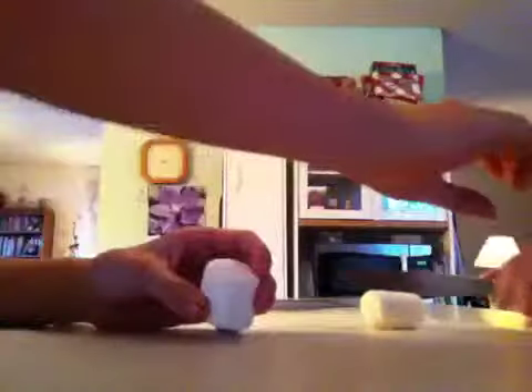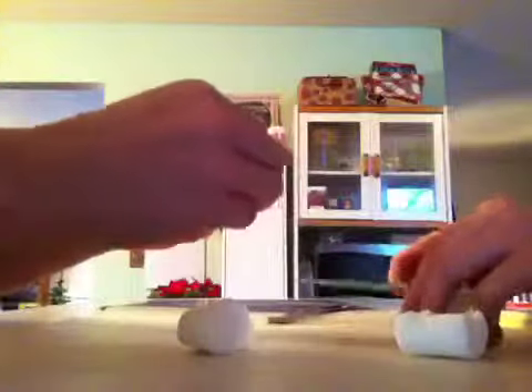Hi! The marshmallow experiment. Okay, so we need a knife for this marshmallow. That's good. Now we're gonna cut this marshmallow in half. Now we're gonna take a Reese's and split it in half — oops, that's really hot — and then we're gonna smash it together.